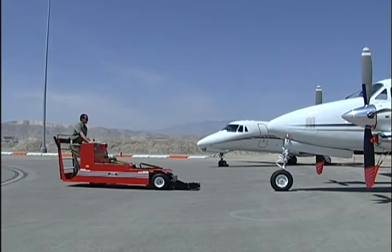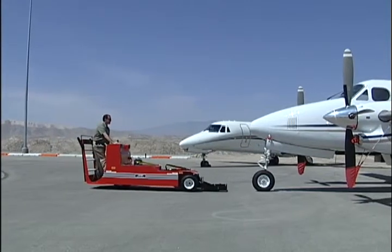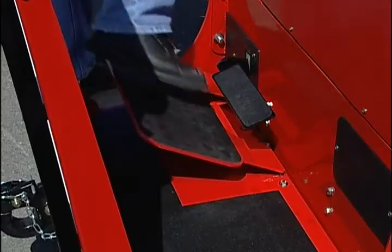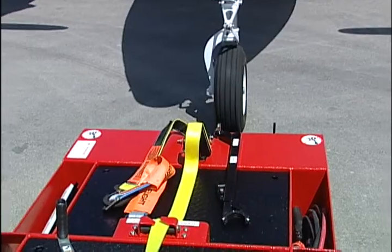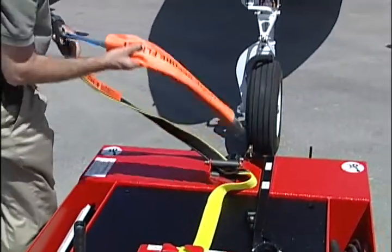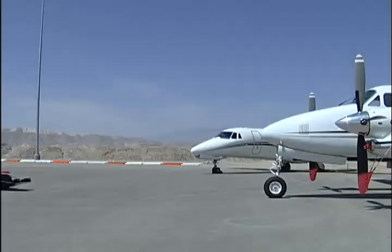Approach the aircraft, inching forward until the cradle lightly touches the nose wheel tire. Verify the tug is correctly positioned. The tire should be centered with the cradle; if not, reposition the Lectro.